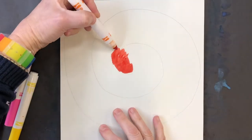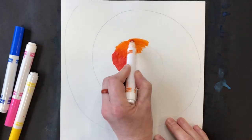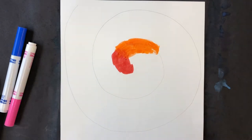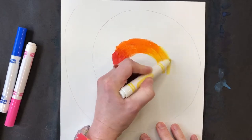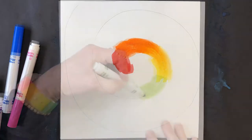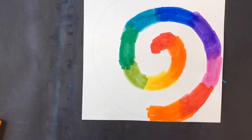I like rainbow order, so I have mine in rainbow order. You could use a couple of different colors if you choose, or you could use the rainbow order. Please avoid black, and you can overlap your colors just a little bit. Sometimes colors will mix to make a color you're not expecting, like brown or gray, so just be aware of that. Work all the way around on top of that pencil line, overlapping ever so slightly in your colors.